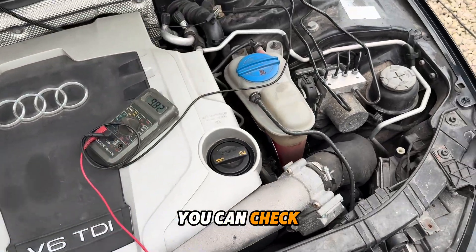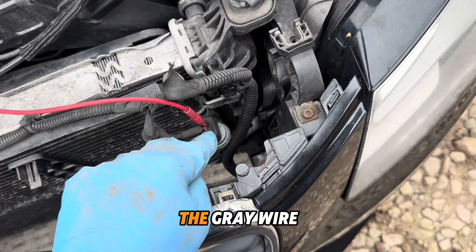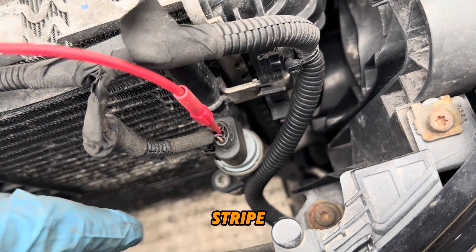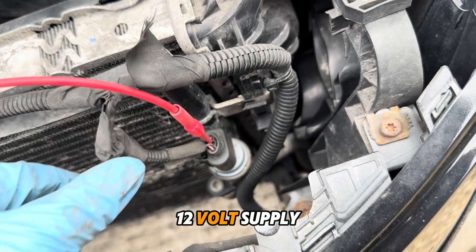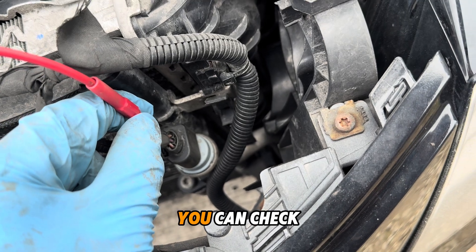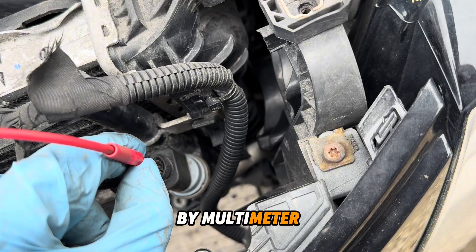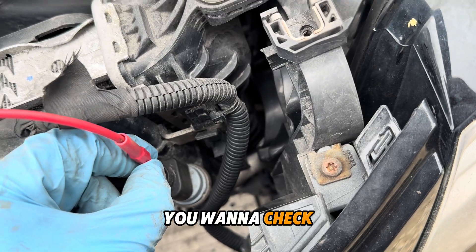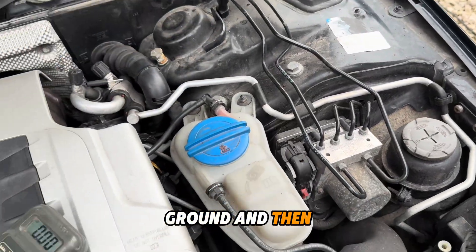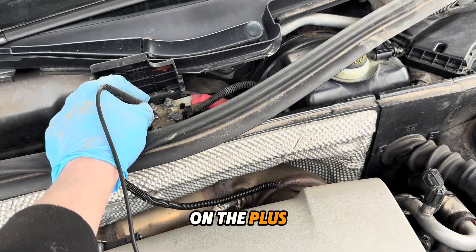You can check these three wires by a multimeter. The gray wire with the red stripe is a 12-volt supply. The brown wire is ground. You can check by a test light or you can check by multimeter. If you want to check the ground, you plug into ground and put the second wire from the multimeter on the plus.